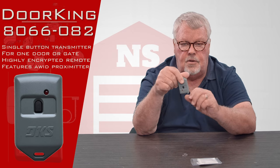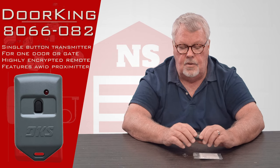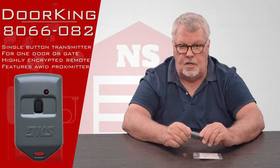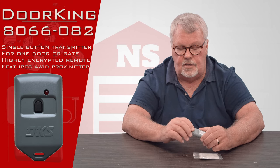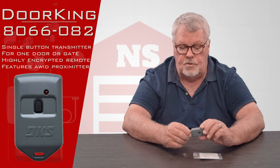One of the things the serial number does is the management team will have to activate this, and they generally record who is the owner of that transmitter. They can also turn it off if they choose to do that.